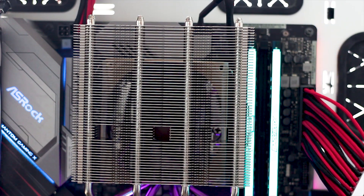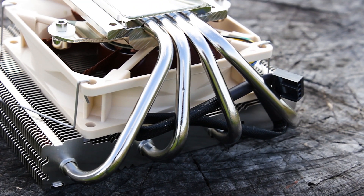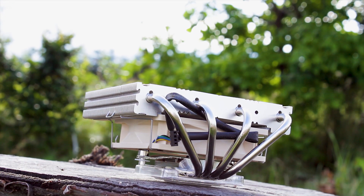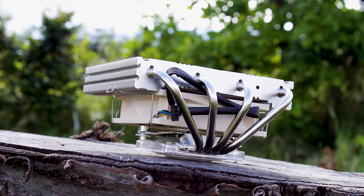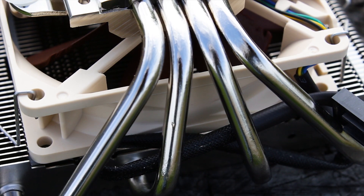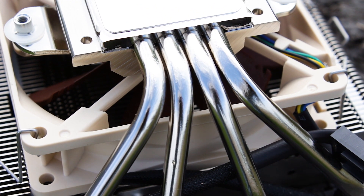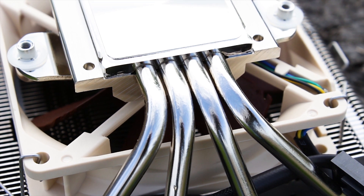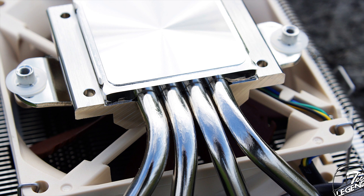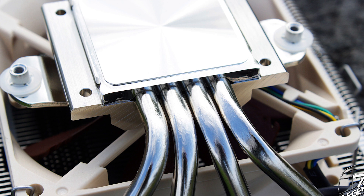The cooler has four copper-made heatpipes, each with an outer diameter of 6mm, and all of them are nickel-plated. Being a top-flow CPU cooler, the heatpipes are configured into a C shape so they make contact with both the fins and the base of the cooler, while also covering the fan. The contact between the heatpipes, fins, and base plate is achieved through direct soldering, which ensures the best possible heat transfer and reduces the risk of loose cooling fins or movement in the heatsink structure.